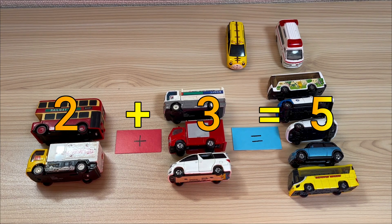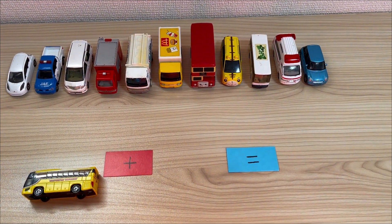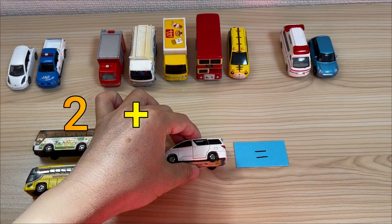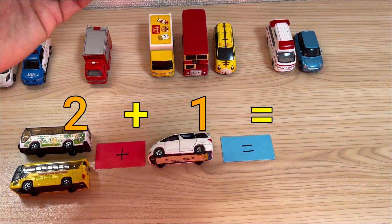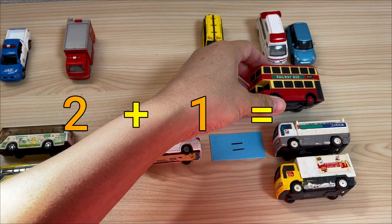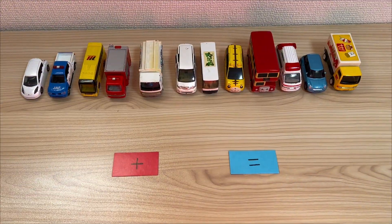5. 2 plus 3 equal 5. 2. 1, 2. 2 plus 1. 2 plus 1 equal 3. 2 plus 1.